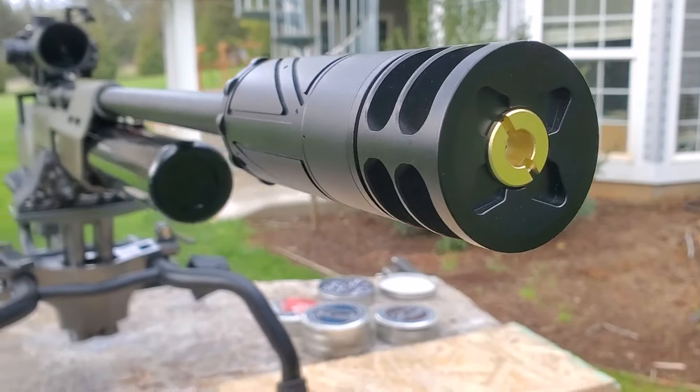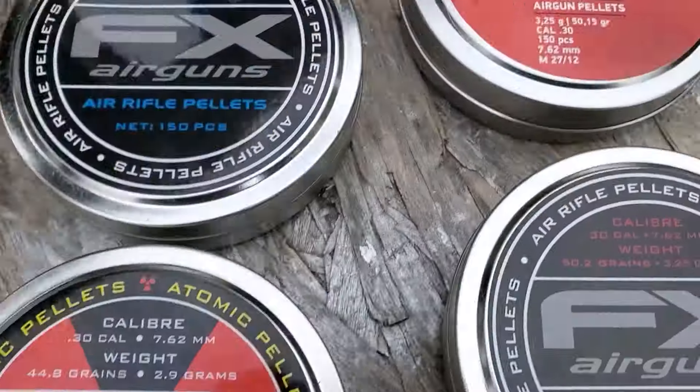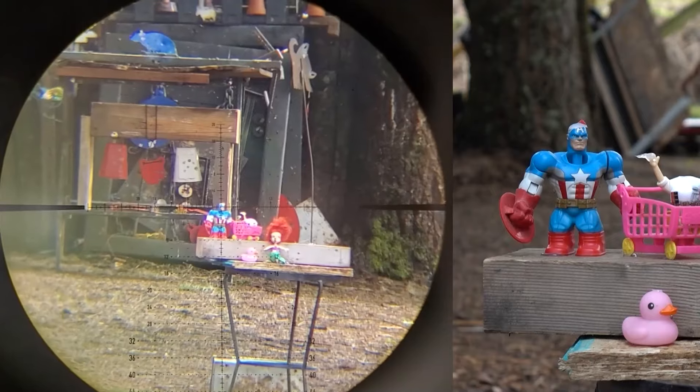Alright everybody, there will be a link in the description — just shoot on over to the pellet shop if you need some of this AEA ammo. Until next week, happy shooting. I'll see you on the next one.